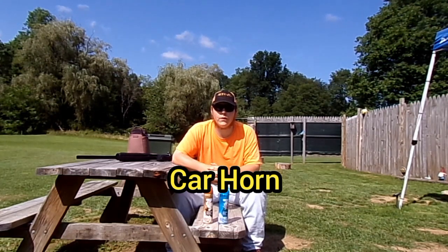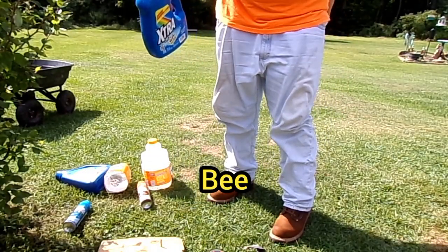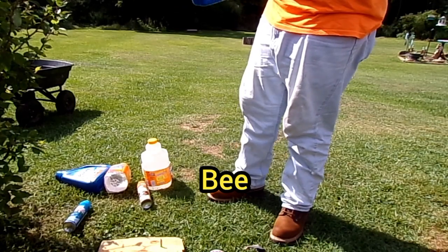Hey everyone, welcome to Aragon Haven, your gun hotspot. My name is Aaron. We'll cut this out because I'm probably going to get stung at this point.